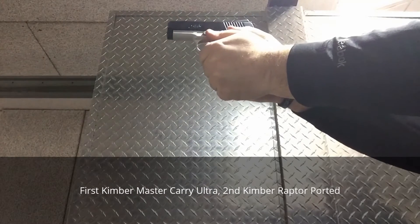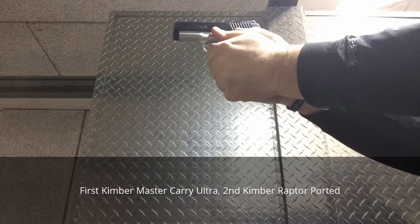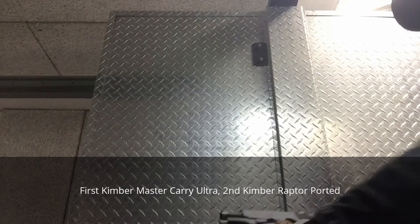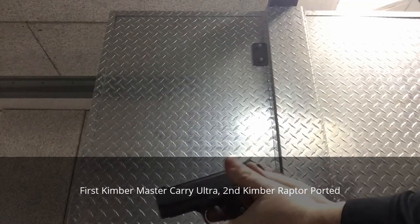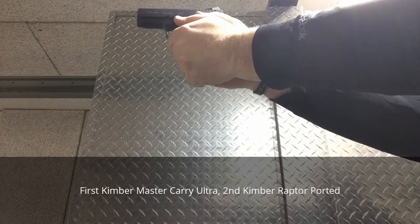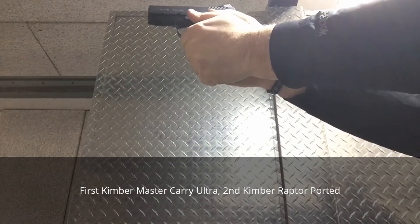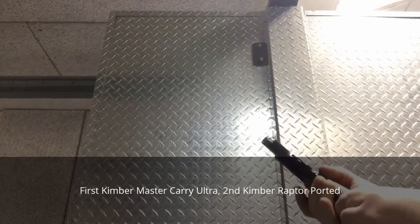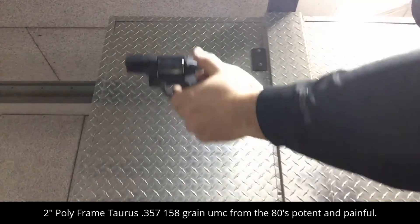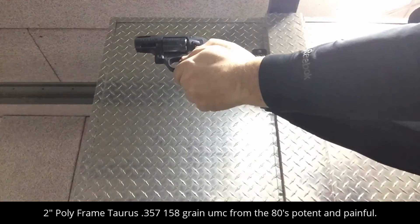I don't know, no, this one's over. We'll be right back. So, let's go.